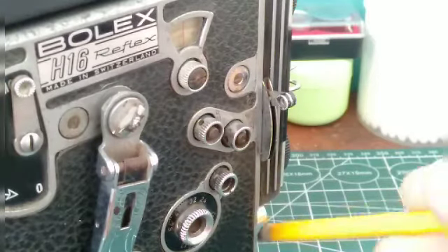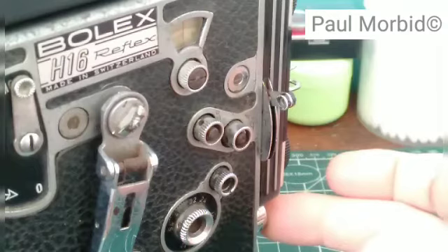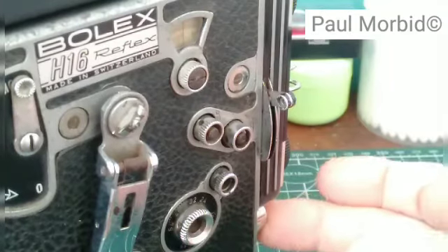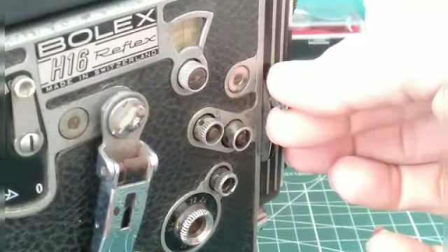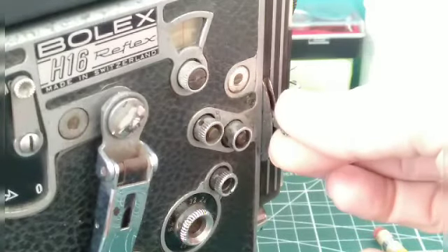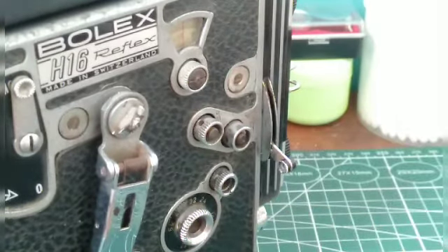Now, down here where the film button is — by my pencil eraser — you would of course have your scene and shot set up to film. You would press the film button and with your other hand just take this fader and fade straight out of the scene by pulling it straight down, just like so.